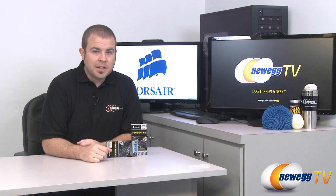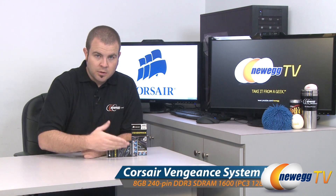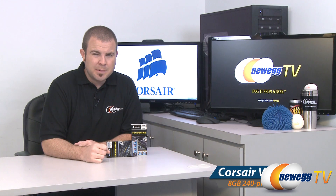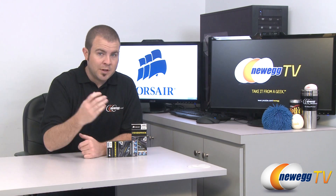Hi everyone, Paul here with Newegg TV, and I'm here today to talk to you about this Corsair memory that I have right here in front of me. More specifically, I'm going to talk today about memory density.